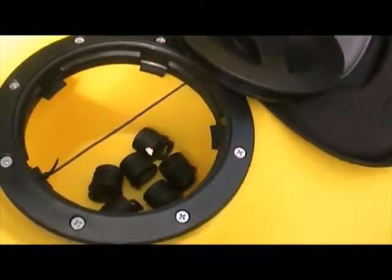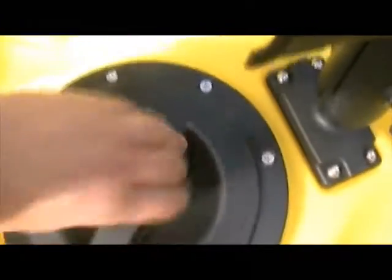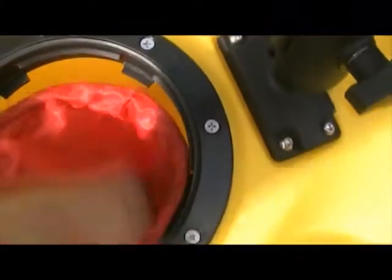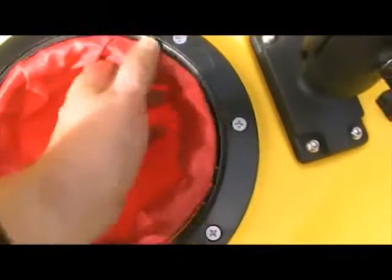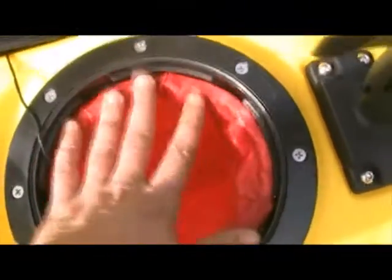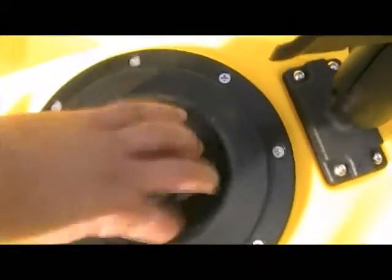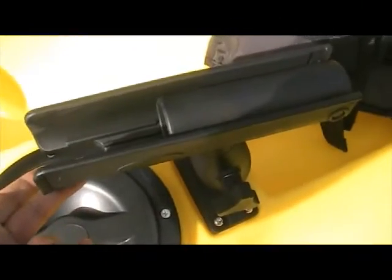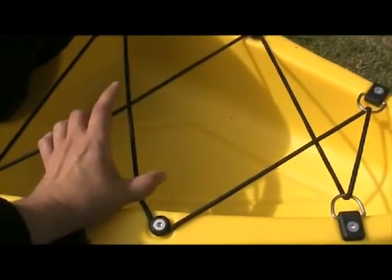There are two tackle pods. This one is a solid watertight one. The other one at the back has a dry bag which can be removed, but this one is built right into the hull. We can use that to mount our transducer for the fish finder when we get one. There's also an eight-inch rod holder at the back, and the seats are adjustable but very comfortable.